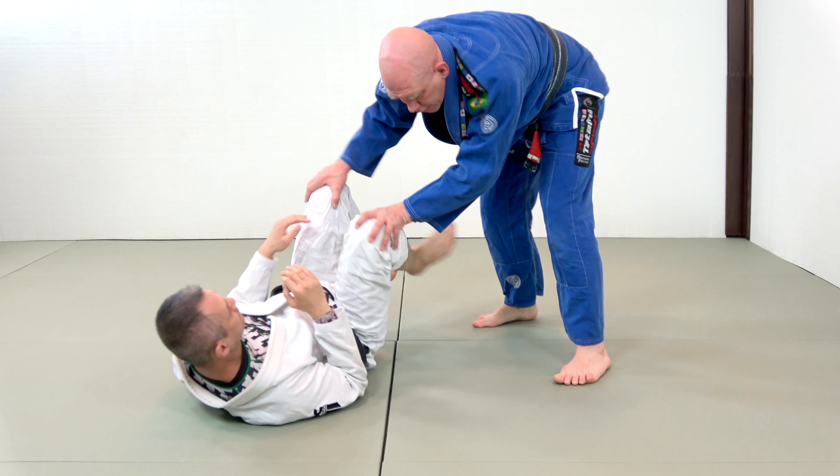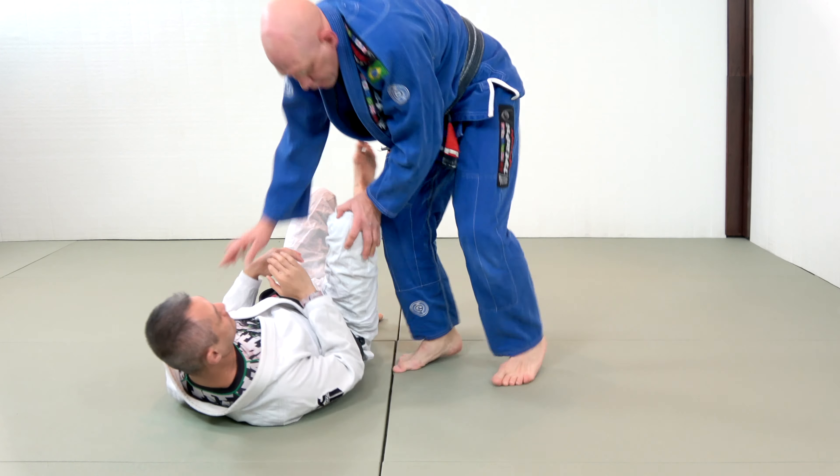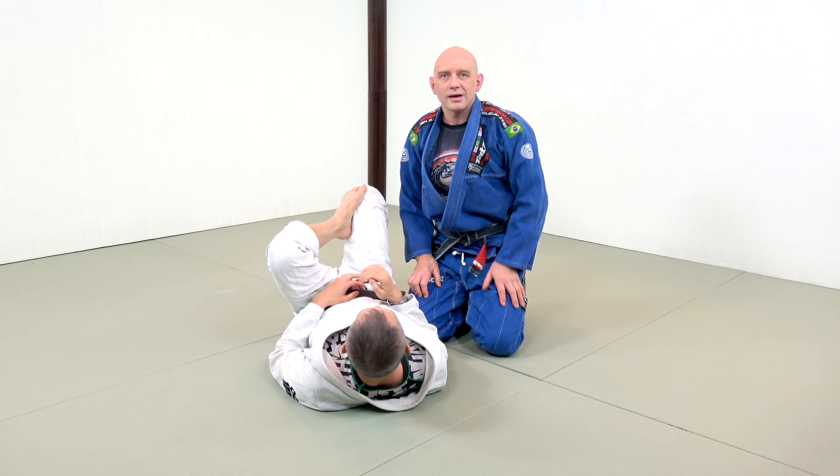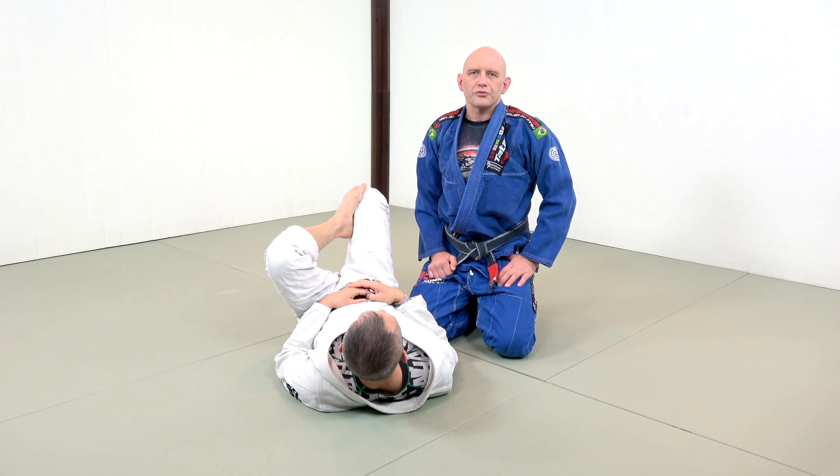It's just like I did a Tori Endo pass — forward to the knee mount. Kick pass, X pass, super useful drilling. Forward to the knee mount.